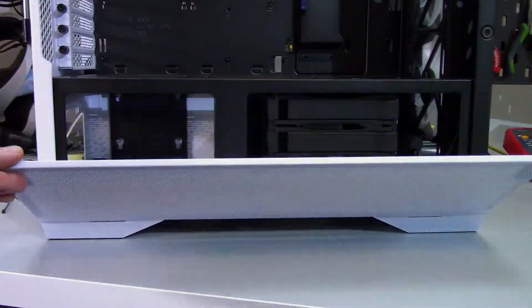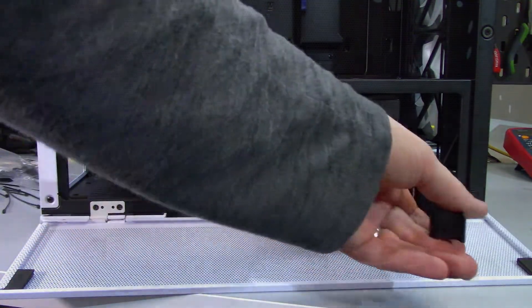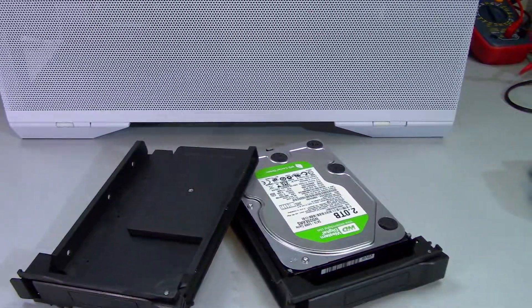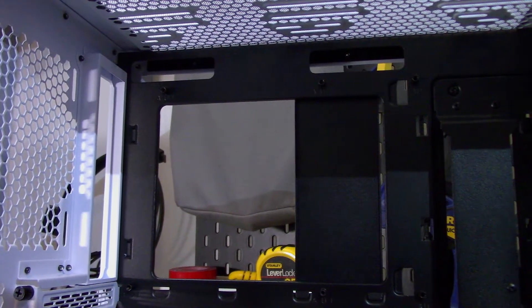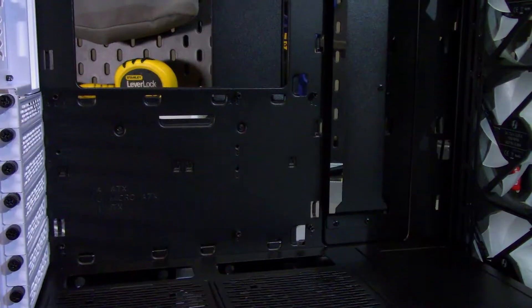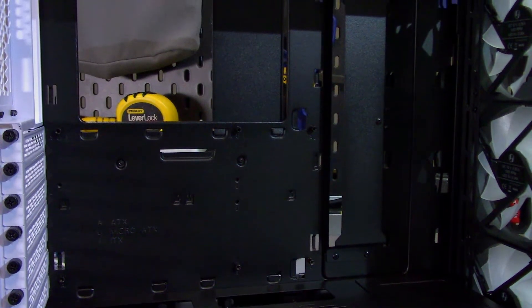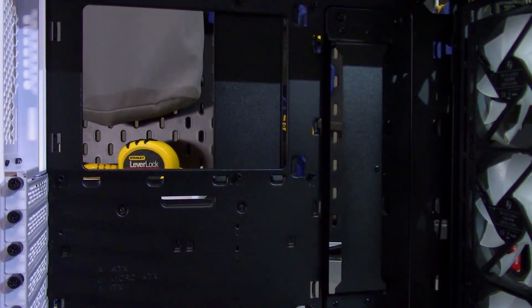Inside the basement, there is a three-bay drive cage with sleds that can hold either a 3.5-inch or 2.5-inch drive. Lian Li does sell a hot-swappable backplate for this drive cage for an extra $15. On the motherboard tray, there are two cutouts along the top for EPS cables and fan connectors, but most cables will run through the large vertical cutout, which has a cover that can be flipped.